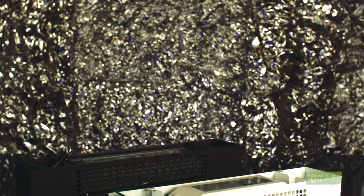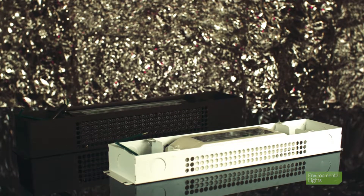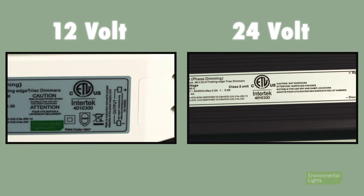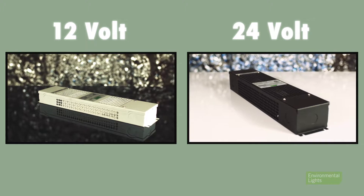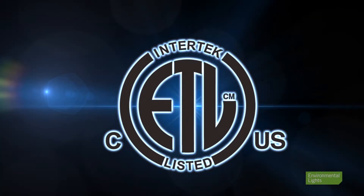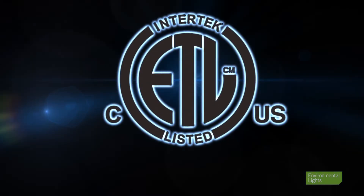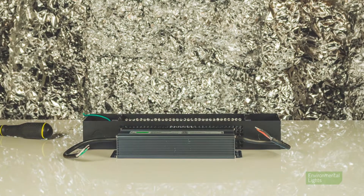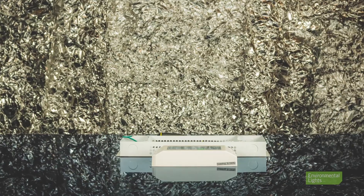Both the EL-12060-D and the EL-24096-D are Class 2 ETL listed at the maximum allowable power for 12 and 24 volts respectively, and come installed in rugged metal housings with built-in junction boxes. The ETL listing is equivalent to a UL listing and complies with the same electrical codes. The integrated junction boxes make it easy for the wiring to be code compliant as well. If the junction boxes are not needed and there is only space for the driver, they can be removed from their housings.